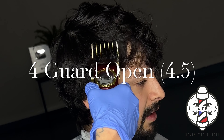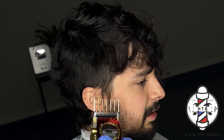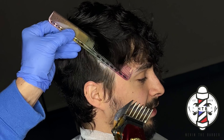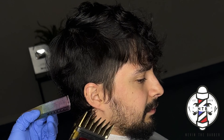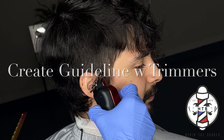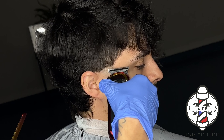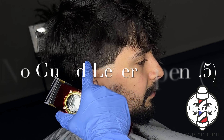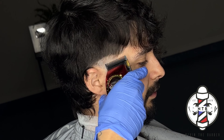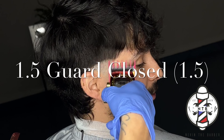I'm going to repeat the same exact steps on the other side of my client's head. To start off this taper I'm going to use the four guard all the way open, followed by some clipper over comb using that same guard — getting a nice clean transition into the bulk up into the parietal ridge bone. Now with my Gamma Instinct trimmers setting in that first guideline, followed by no guard lever all the way open going up about half an inch, I'm going to follow this guideline using the one and a half guard all the way closed.